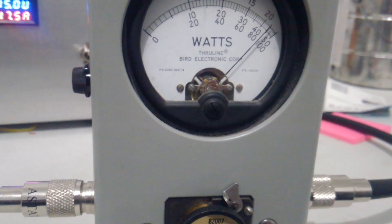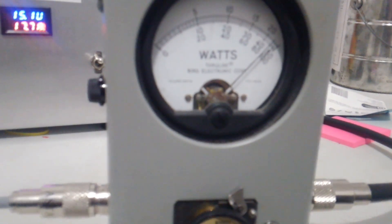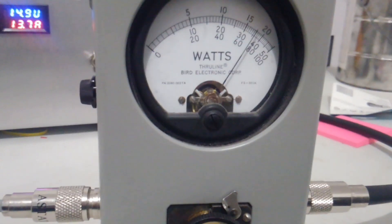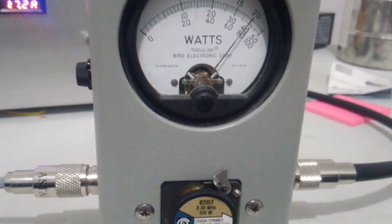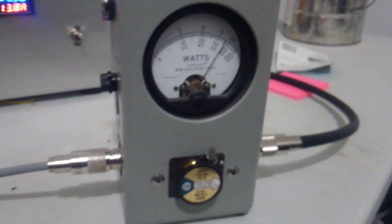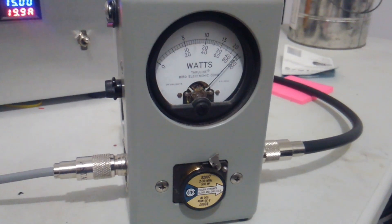The 1446 transistor — the original 1446 — in my opinion is just as tough, if not stronger, as far as taking a beating, as the original Toshiba 2879.